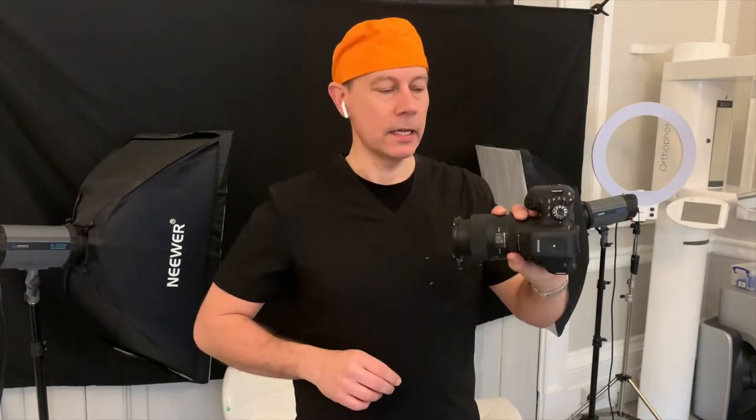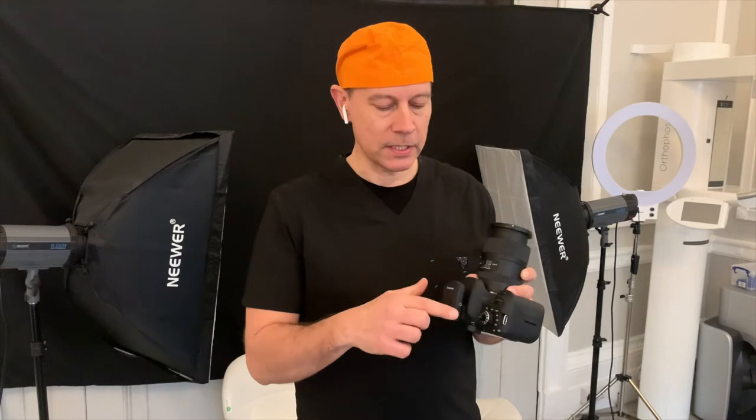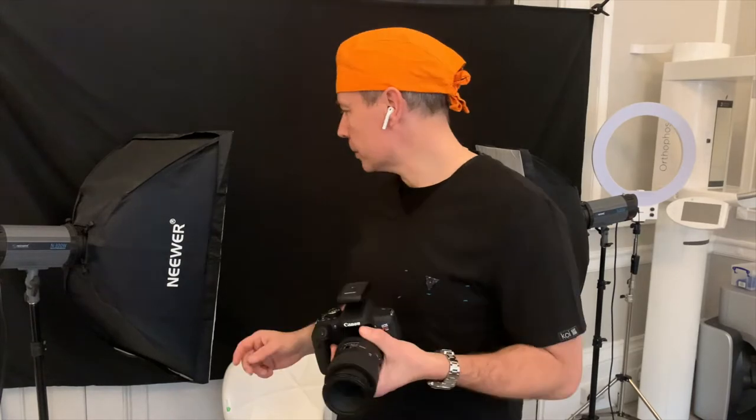We are using an SLR with a 100 millimeter macro, and also on top of this, instead of a flash gun, we have the trigger unit that corresponds to your triggers on your flashes.